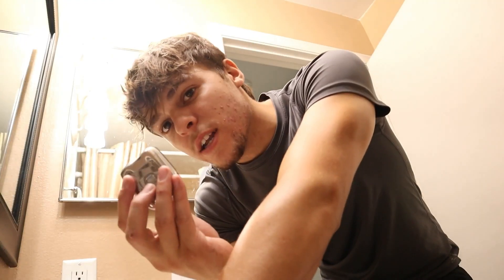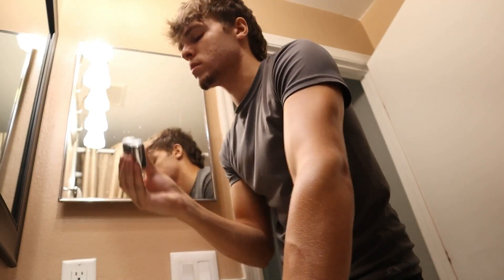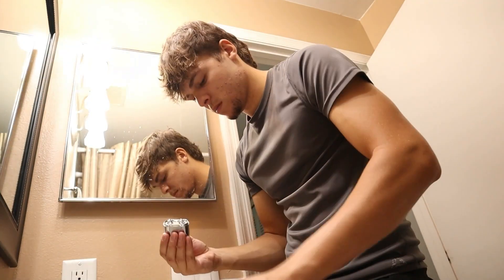I think this is good as well if you do skin fades or haircuts. And when you're using the shaver, you want to make sure you clean under the blades.